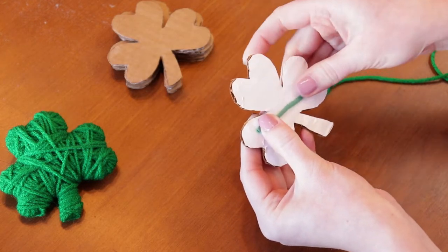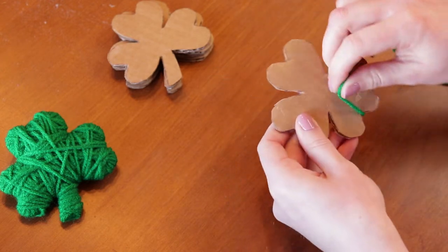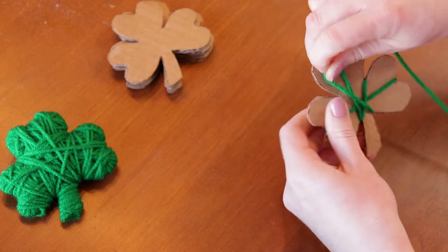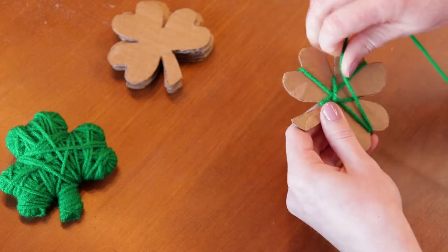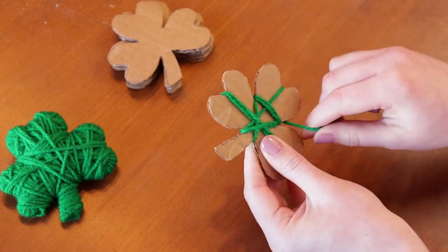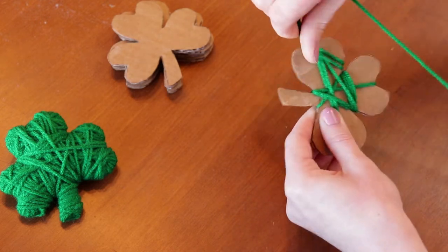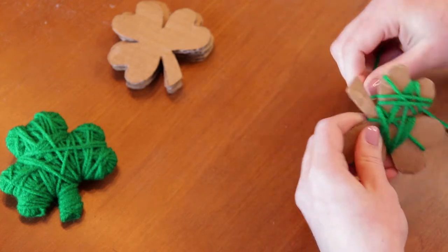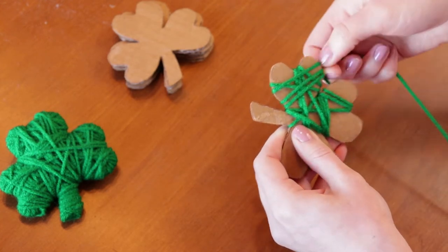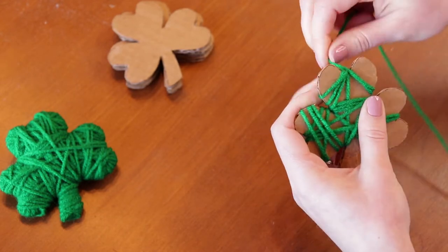To start the shamrock, you'll just need to tape down this piece of yarn on the back and then just start wrapping. It's really just kind of a haphazard wrapping around, just to make sure that you have every area covered.